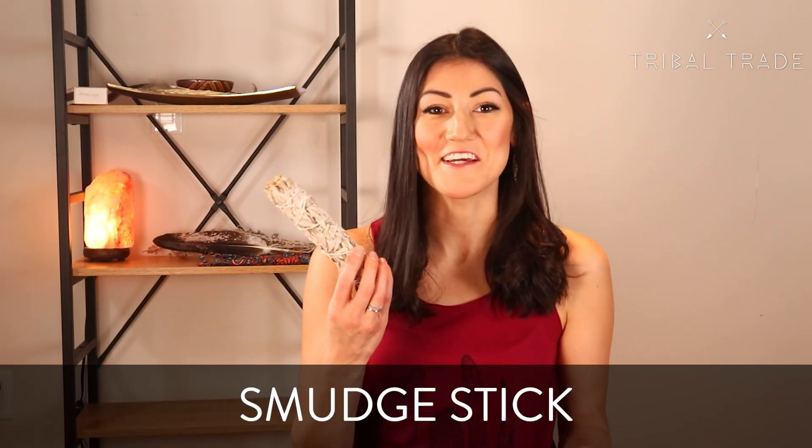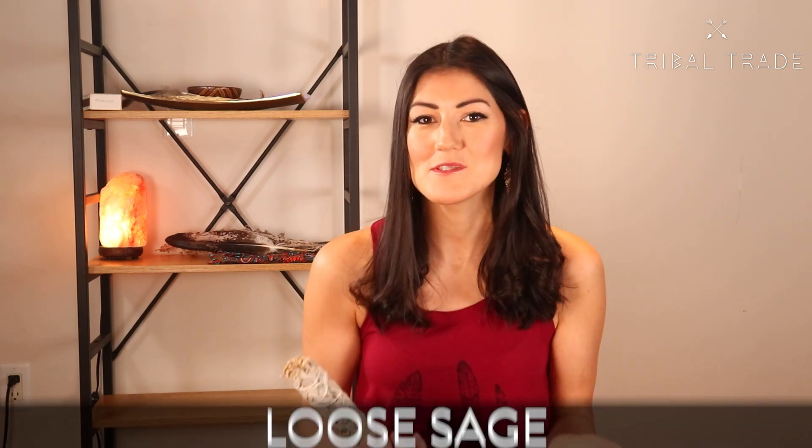How do you smudge with a smudge stick? Do you take it apart or what? A lot of people are confused by how exactly to smudge with a bundle of sage or a smudge stick compared to loose sage.